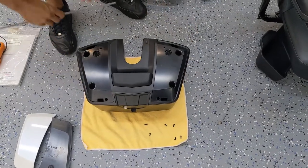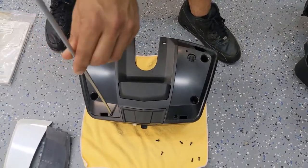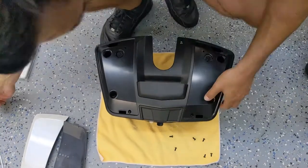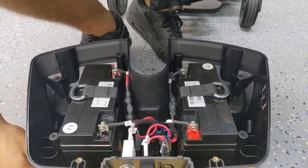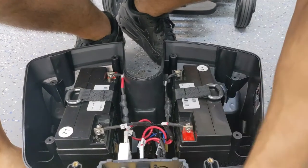Now at the top, we need to remove two more screws. At this point, you can lift the flap that shows the charging port, the fuse, and the breaker switch.